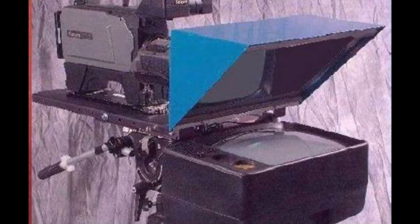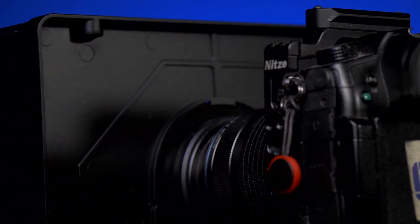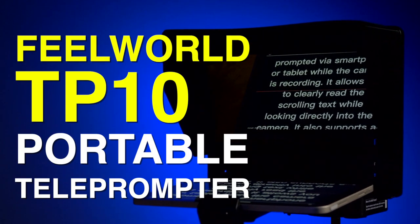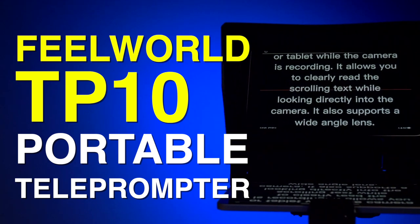The video industry has used teleprompters for a very long time. They have been large, monstrous beasties in the beginning because they had tube televisions and paper rolling under a camera. But now we have computerized teleprompters and they're much lighter and smaller. We now have even smaller ones for DSLRs and little video cameras, and this is an example of one of those from FeelWorld, the TP10.